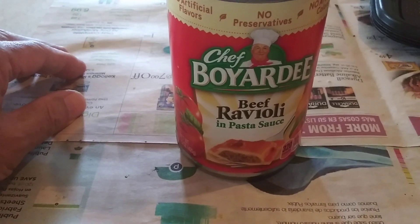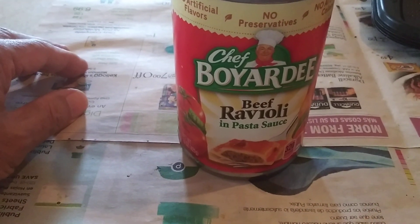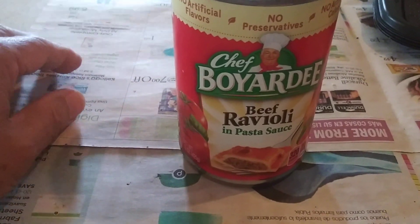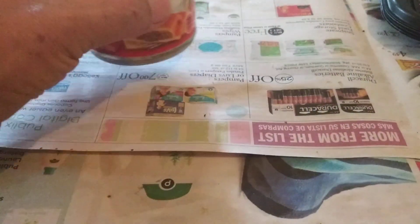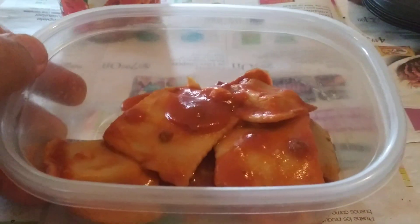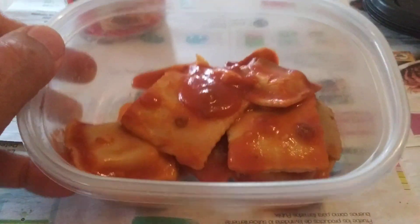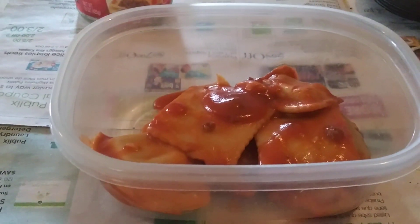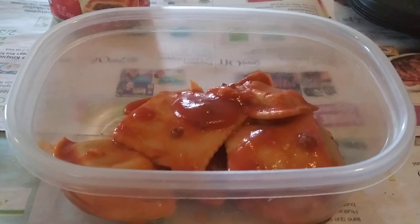This is how to perk up Chef Boyardee meals in a can. I already ate half of it and I've got the other half in a container, but this is how you put some flavor into Chef Boyardee.